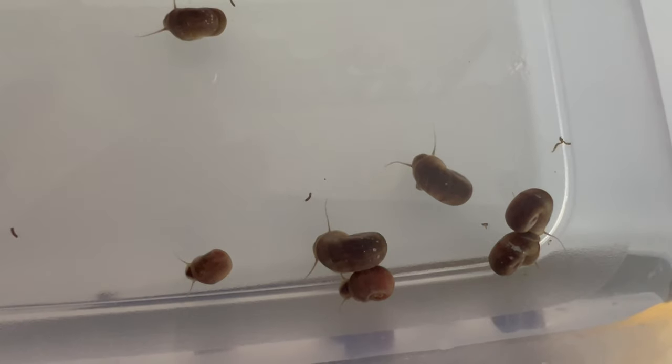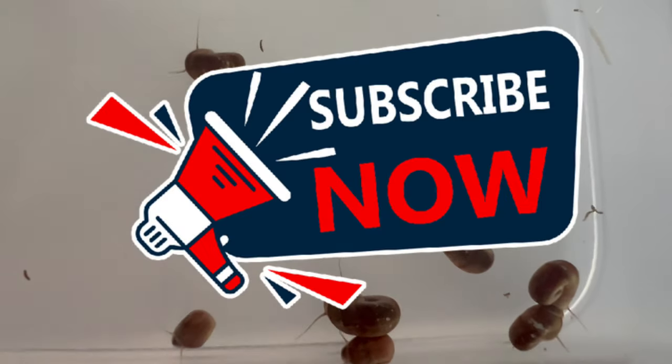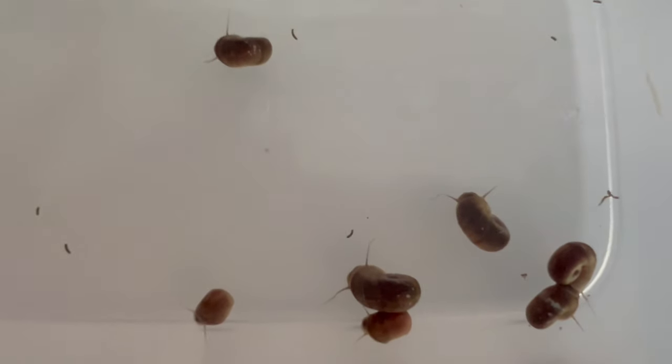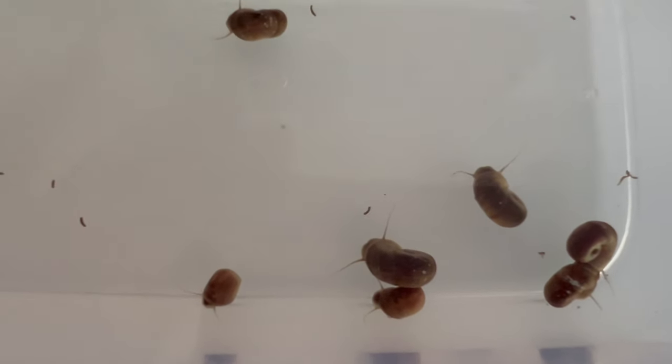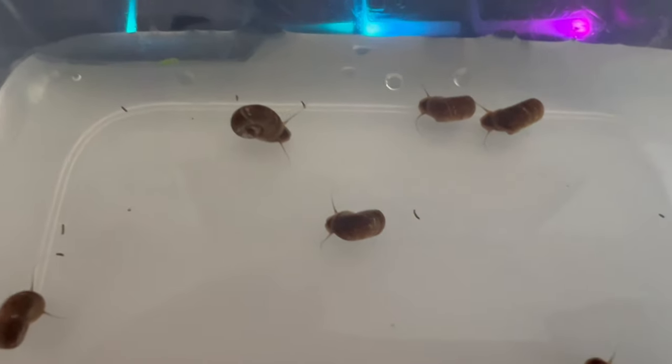Welcome back to Terramater Gardens and welcome to our exploration of the brown ram's horn snail, an interesting and beneficial addition to freshwater aquariums and ponds. Did you know that the brown ram's horn snail gets its name from the spiral shape of its shell, which resembles the horn of a ram?